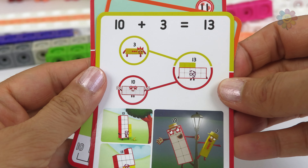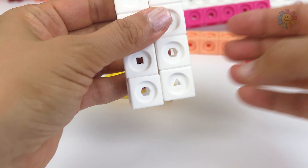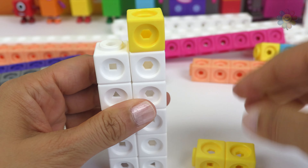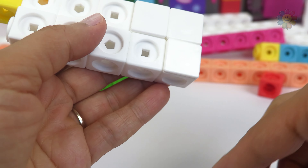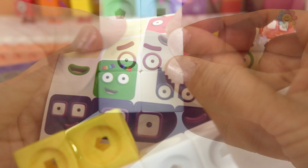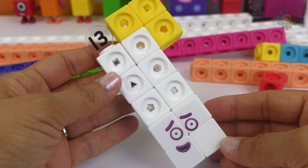We have 10 and 3. Let's make 13 with our two friends, 10 and 3. Let's add the number and we just finished making 13.